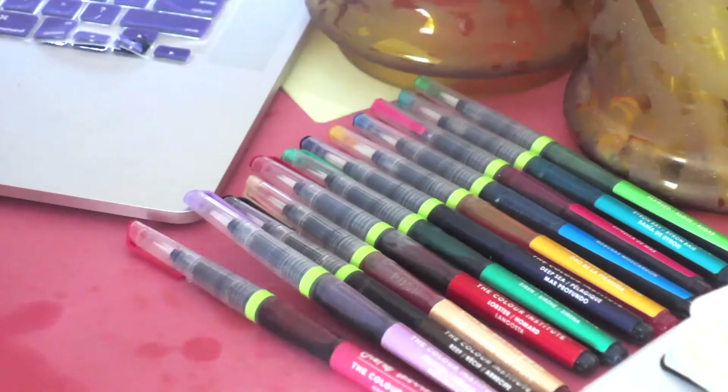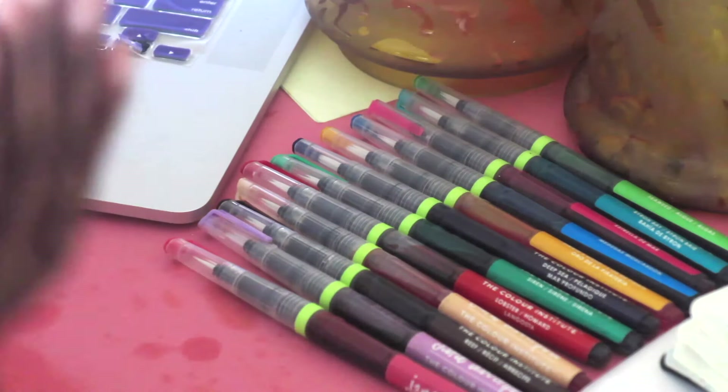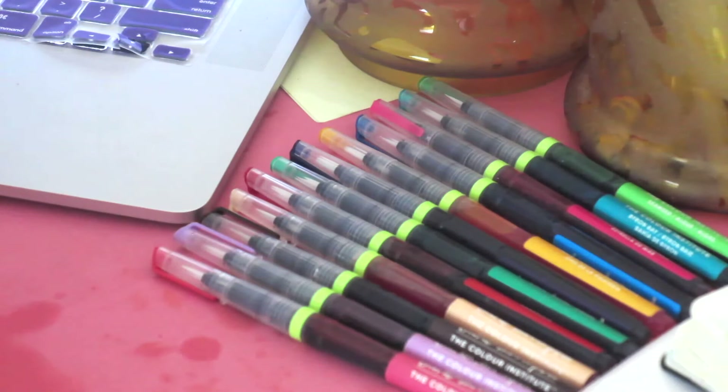They've already got their own designated spot. Look how disgusting this sheet's gotten — I was only supposed to use it throughout Inktober, but I didn't mind it being on my table so I just really haven't moved it. We're here today because I have these Jane Davenport watercolor paintbrush pens, called the mermaid watercolor pens, and I love that name.